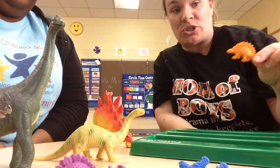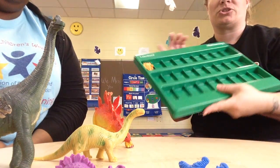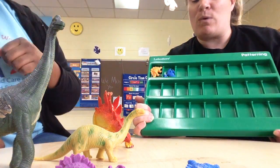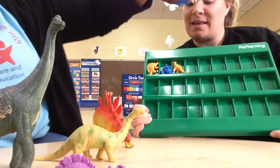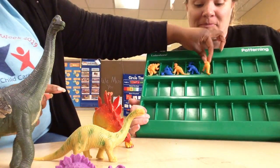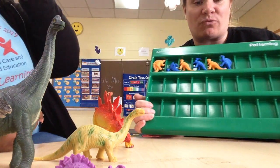I'm going to start off with the orange dinosaur and we're going to set it in the tray just like this. Then we have the blue dinosaur, we're going to add it. So we can do orange and blue - orange again, then a blue, another orange, and another blue.